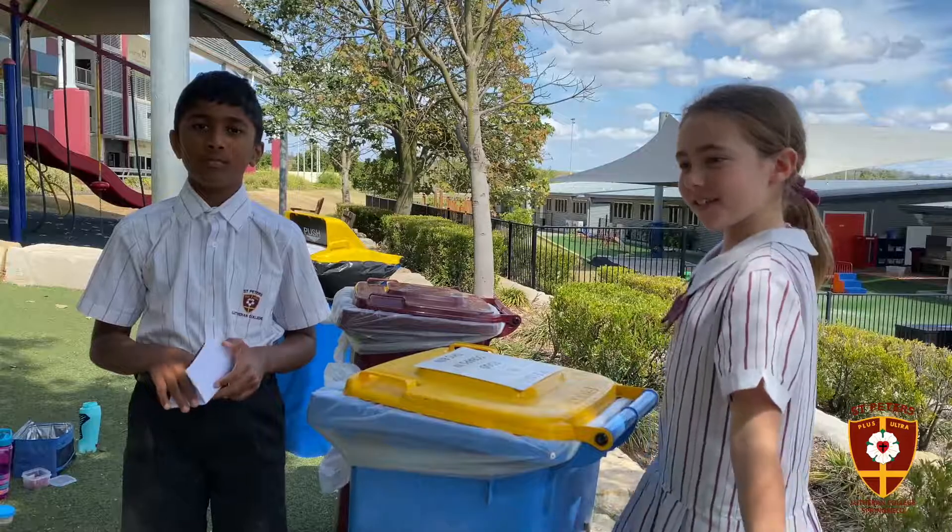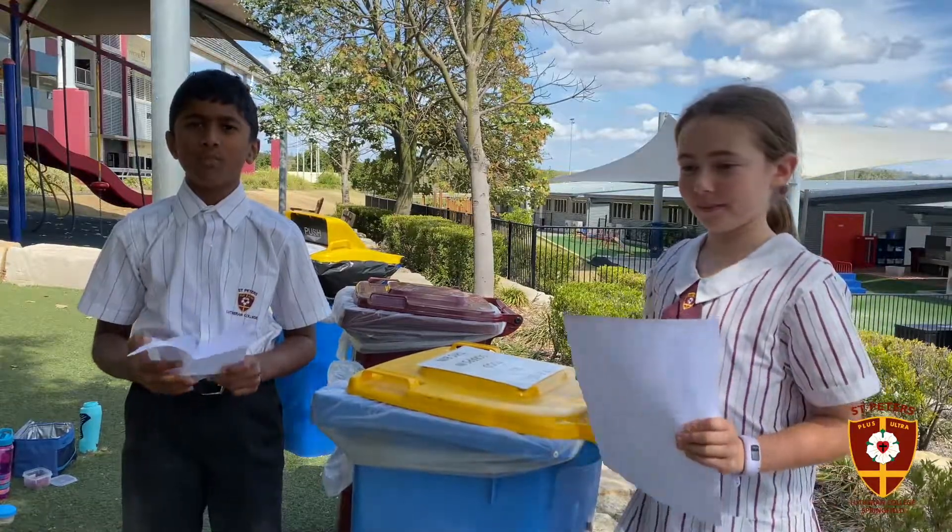Now we know which bins to use and now we can recycle responsibly. Thank you. Good luck.